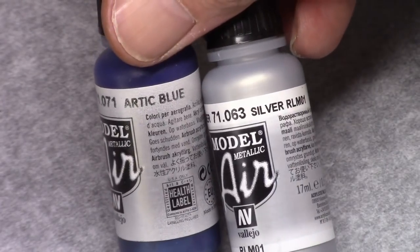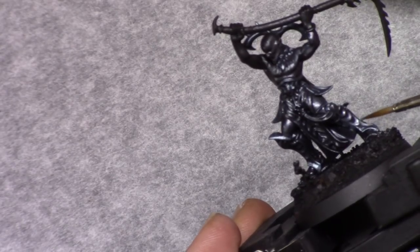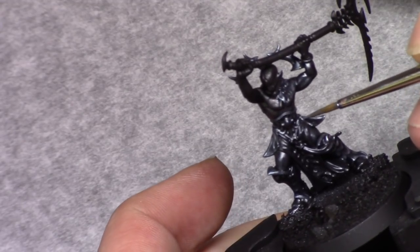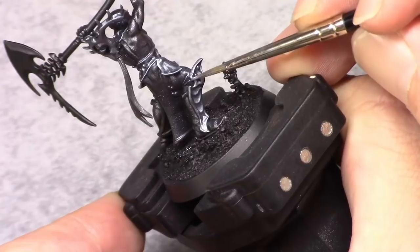For the next highlight I add one part silver and one part metallic arctic blue to this mixture and I apply a next highlight, leaving the previous highlight a little bit visible, mainly strengthening it towards the edges of the metallic parts.